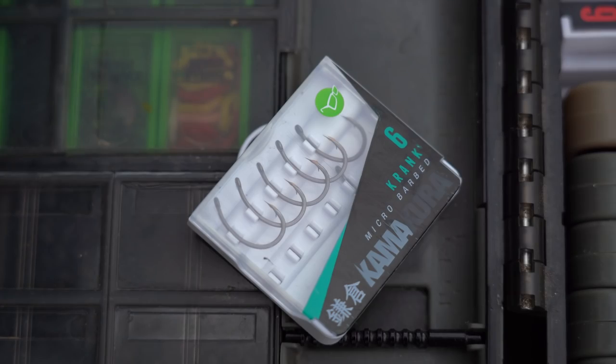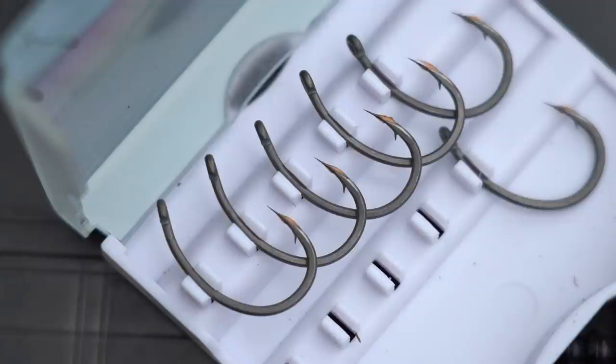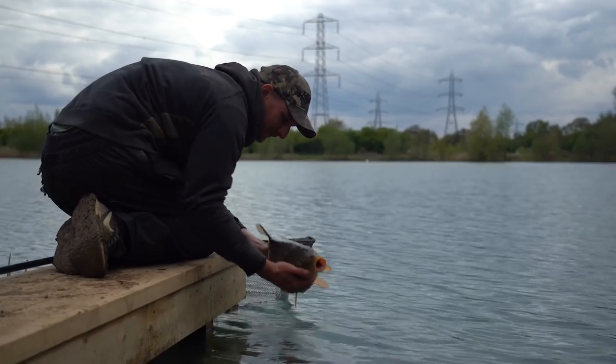I love the Kamikurus — they are super sharp and they definitely get you more bites — but with all the little tweaks we've made, there are still going to be crayfish milling around the area, potentially nicking my hook point and making it blunt. So straight out of the packet is definitely a better option than a Kamikuru if there's crayfish present.